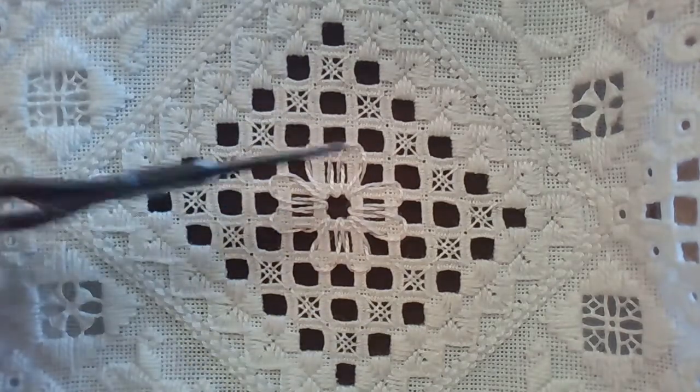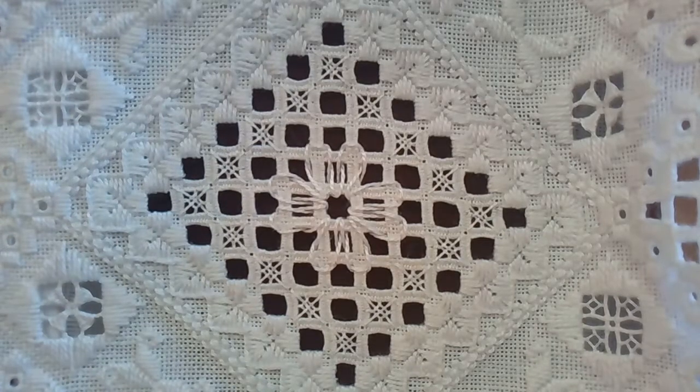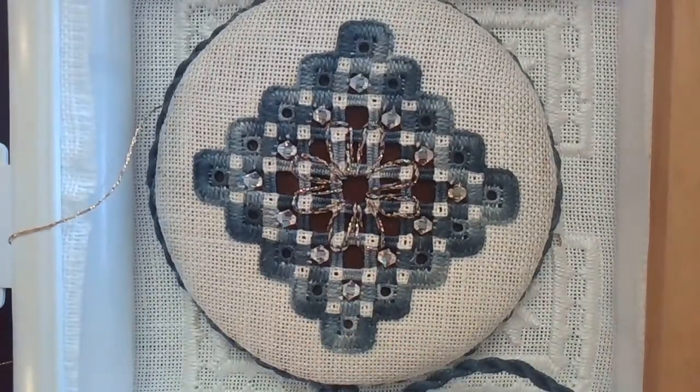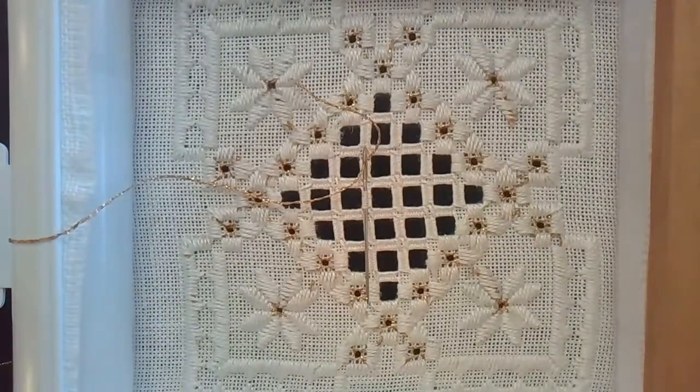This one here is stitched with pearl cotton. Let me show you another one that is stitched with a metallic. The same over and under, but a little more challenging because metallics are rough — they like to grab and they can wear on your stitching. So today I'm going to demo it with a metallic and show you a couple of tricks to keep the metallics from causing trouble.